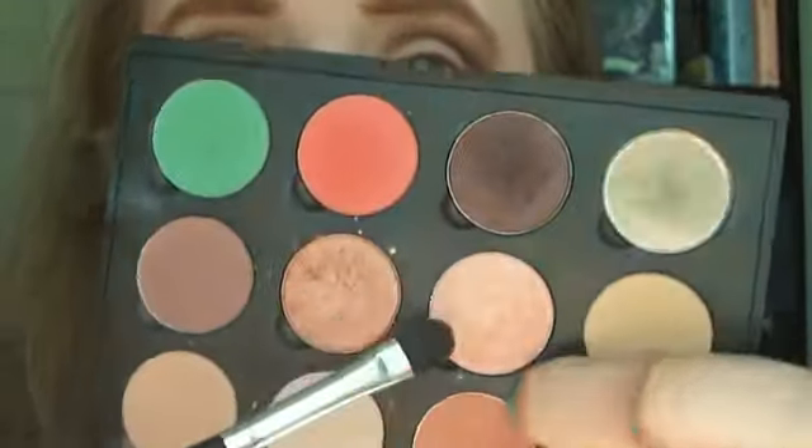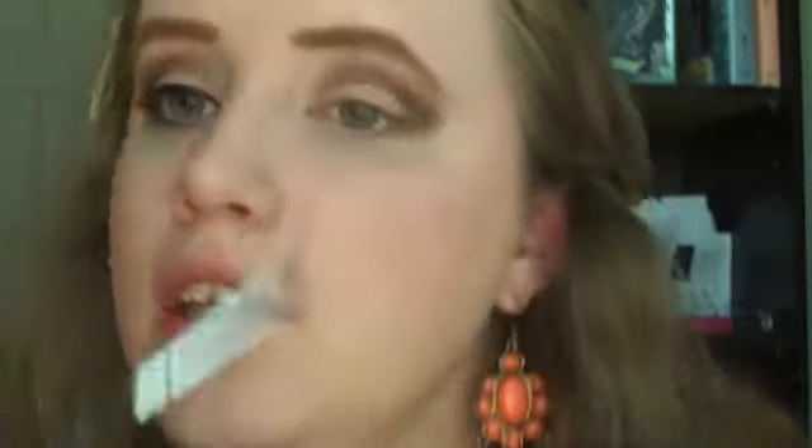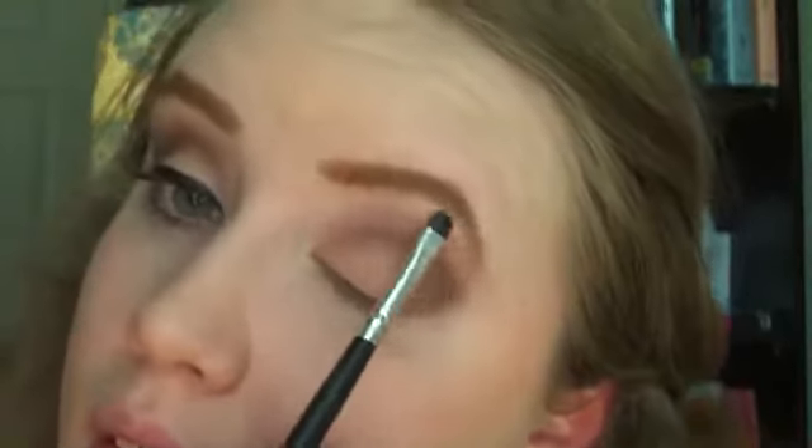Taking that same brush, I'm going to take the color next to it, which is a beautiful rose gold, and pat that all over the lid. Now I'm going to take a very light skin tone color as my highlight and put it underneath the arch of my brow. Last but not least, I'm going to use an angled liner brush to pick up that taupe color we used earlier and place it underneath my lower lash line.